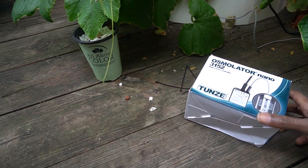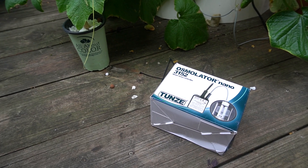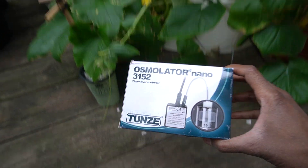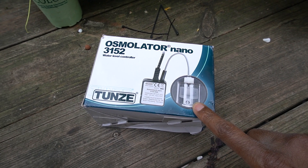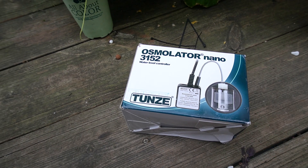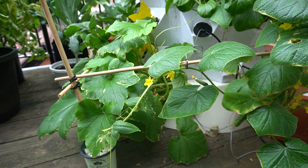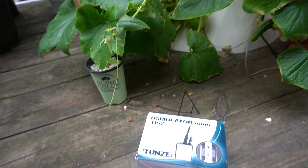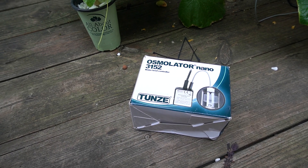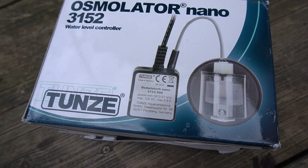I did some searching for auto top-off systems and decided to go with this one because, as you can see in the picture, it has a float valve instead of an optical sensor. I was afraid an optical sensor would get gummy from the nutrient solution and maybe fail to trigger because it could get blocked. So I decided to go with the float valve instead.